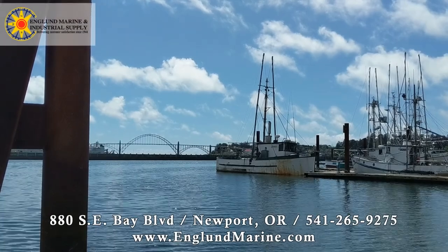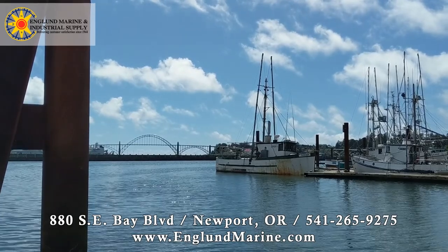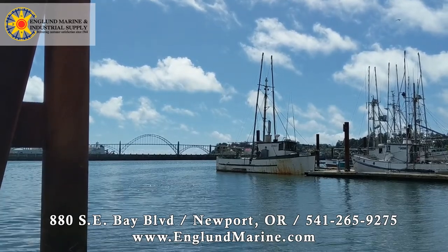Hi, this is Jaren at the Newport, Oregon England Marine, and I'm just going to show you a simple halibut setup.